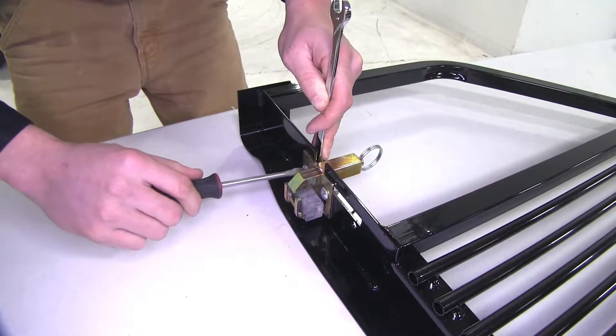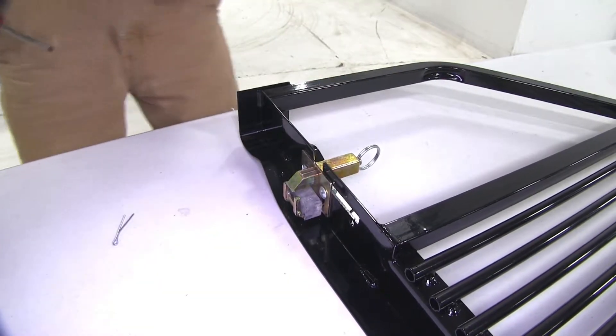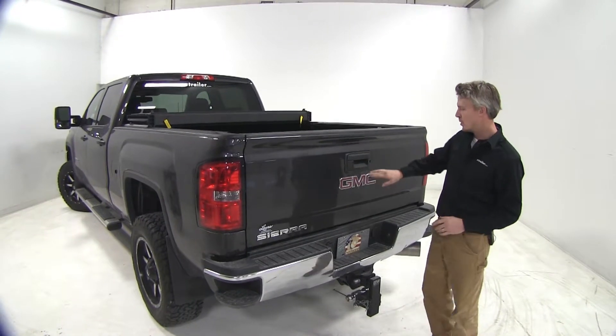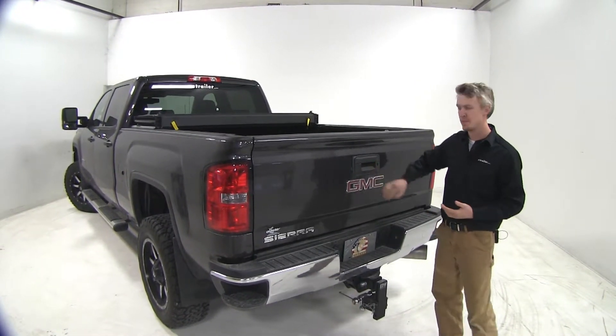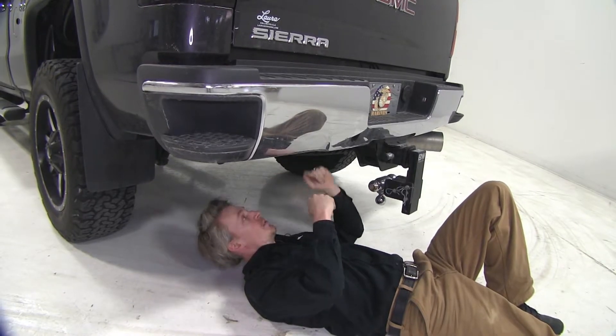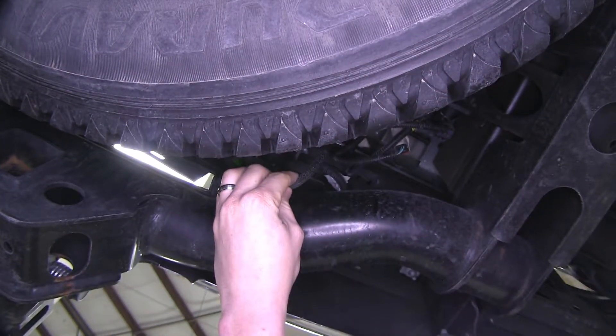Once we get the latch done on this side, we can repeat the same process for the other side. Now we can go ahead and remove our factory tailgate. First thing we need to do is disconnect our backup camera. The wire is located just underneath the driver's side, right here next to the spare tire.